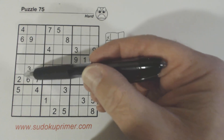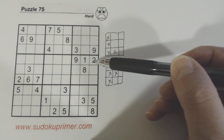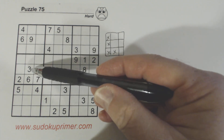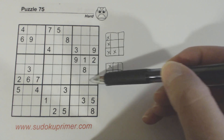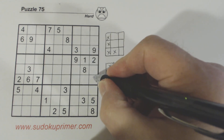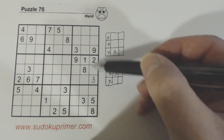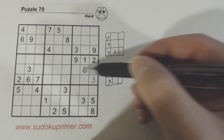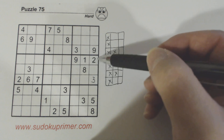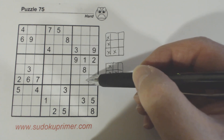Looking at this box with respect to these numbers: we've got a 2, 6, and 7. We've got a 2 here already, so these are 6, 7 twins. And we've got a 3 here, so we know one of these is a 3 and we can solve the 3 already. Because of this L pattern we've got 6, 7 twins. We have a 3, so we're missing 4 and 5 in this row.